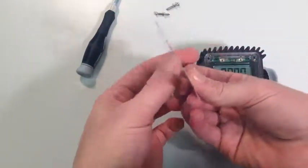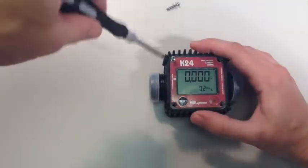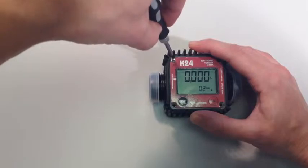Get the replacement front cover, peel back the sticky label and stick this in the correct positioning on the front of the meter. When you have done this, simply replace the four corner screws with a crosshead screwdriver and the job is done.